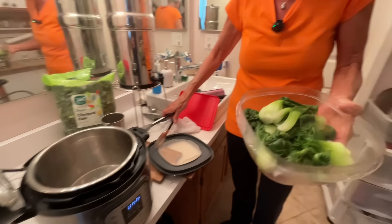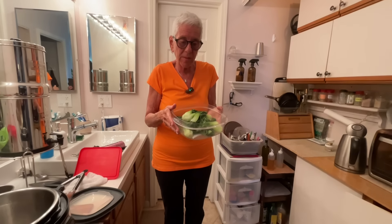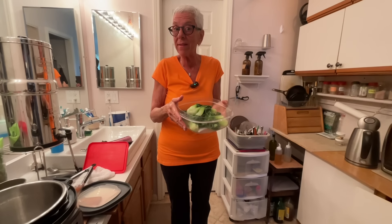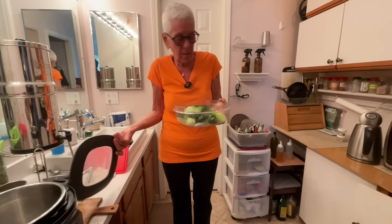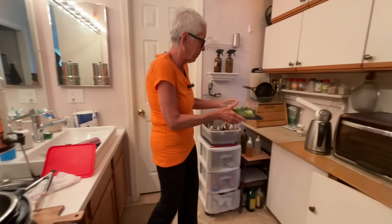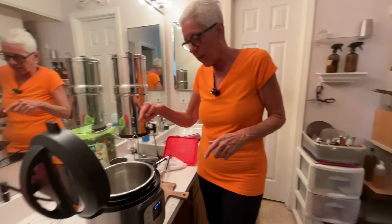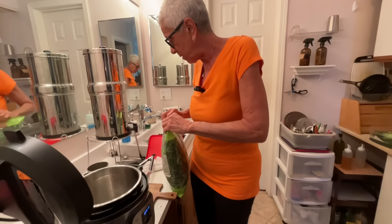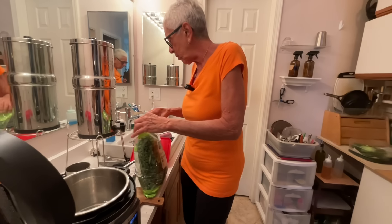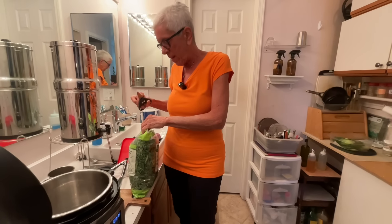Look at that - perfectly, perfectly cooked bok choy! That would be extremely delicious with a little bit of soy sauce, or some liquid aminos if you like that instead. We're going to put this over here to cool. Now this is ready for the kale - the water is still in there from the previous cooking and it looks like plenty, so I'm not going to add any more.